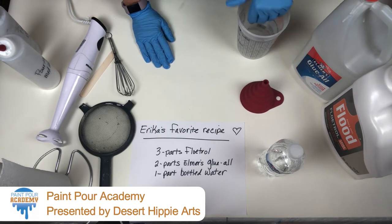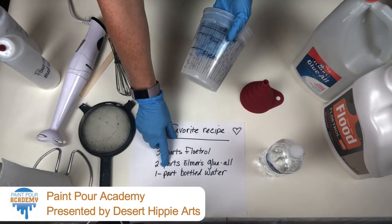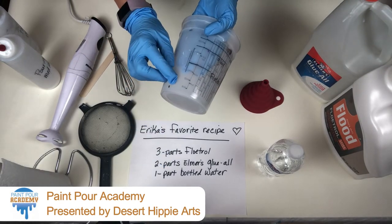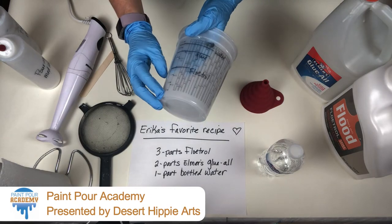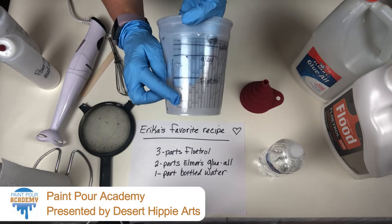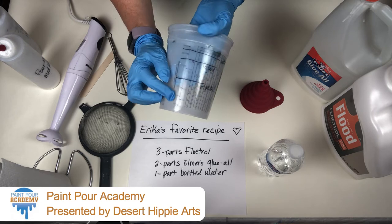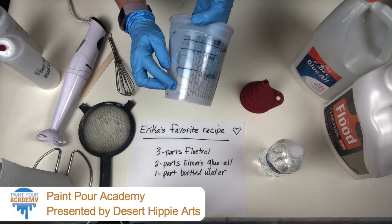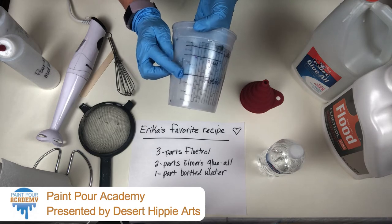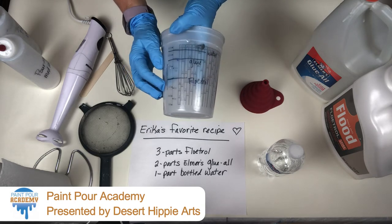So to start, we need to figure out what one part means. I have a 32-ounce mixing cup, and I have decided one part means four ounces. So three parts of Floetrol — one, two, three — would be 12 ounces. So I put a line on my cup and marked it Floetrol.